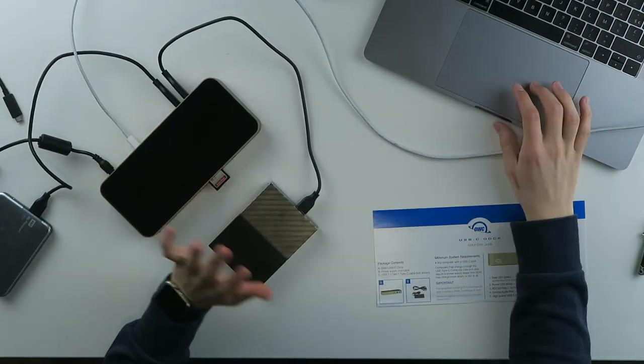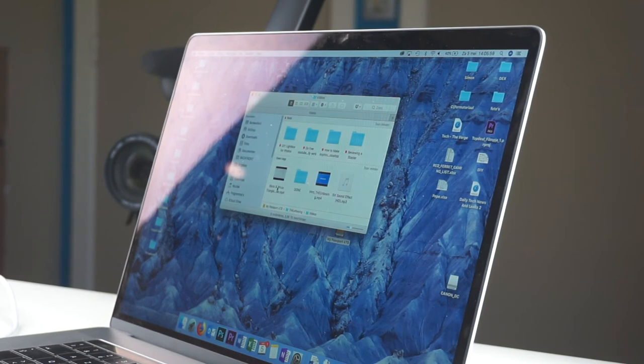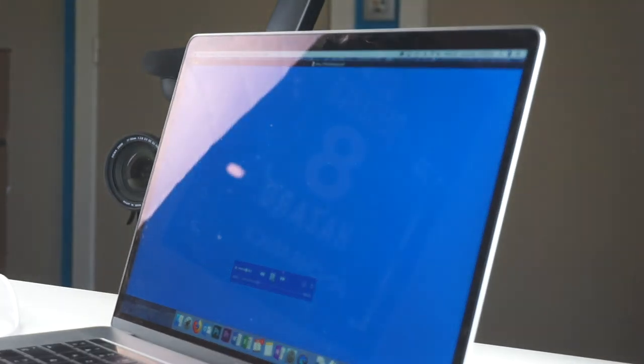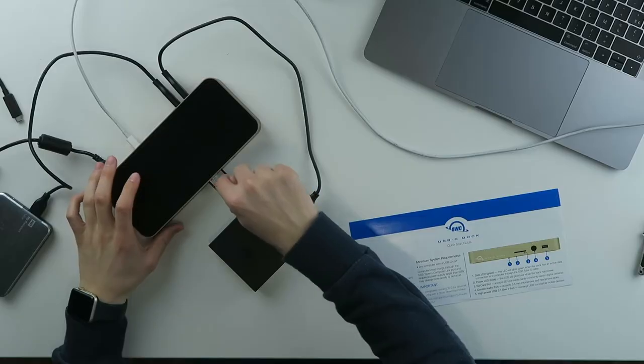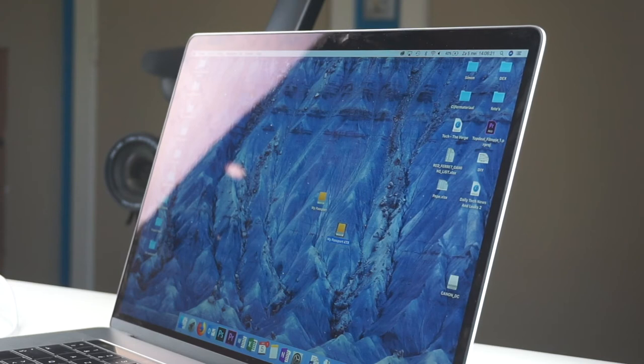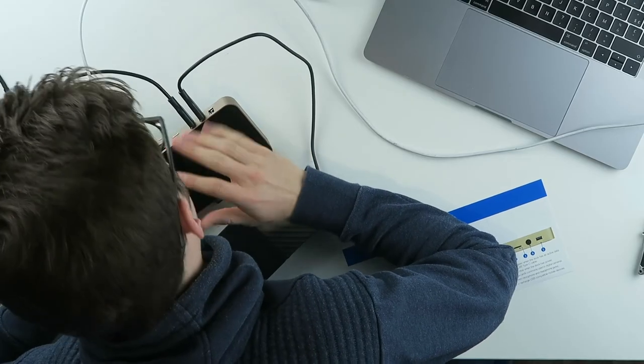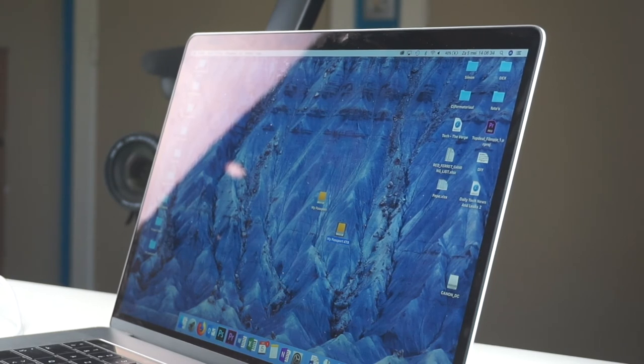Before I unplug everything, let me just check that it works fast. I'll start a video to test it — yes, that's fine. So it's finally working. You have the SD card slot, which is very important for me; two high-powered charging ports; an audio jack; two USB 3.1 ports; two USB-C ports; and an Ethernet and HDMI port.